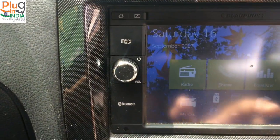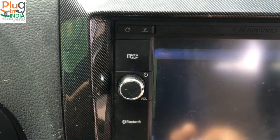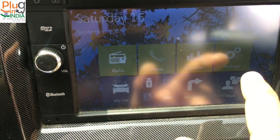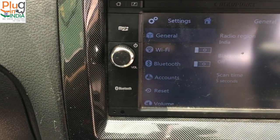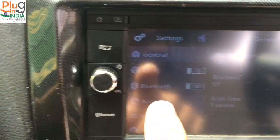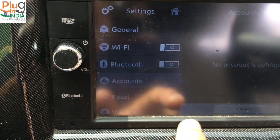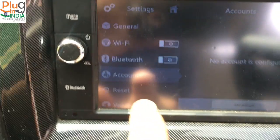Going to settings and navigation — there's no map software installed here so there's no navigation. The settings has multiple options including Wi-Fi, Bluetooth connectivity. You can even connect to email, so the car reads out your email — it's pretty interesting.